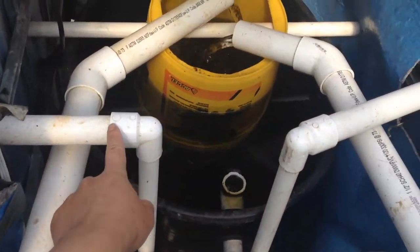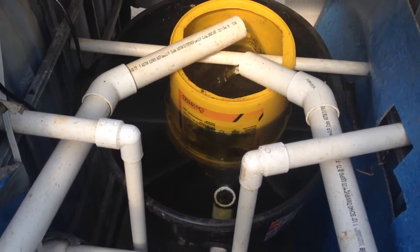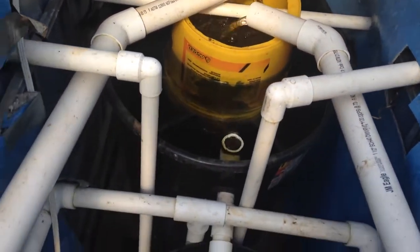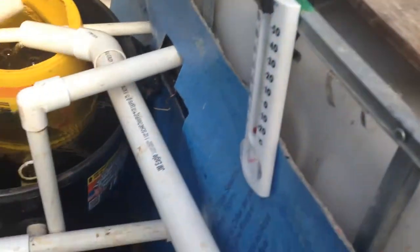These two pumps here — here's the two small pumps. I think it's a 35-watt pump each of them. They pump up to the fish tank. Here's my fish tank. The pump goes up in here too.